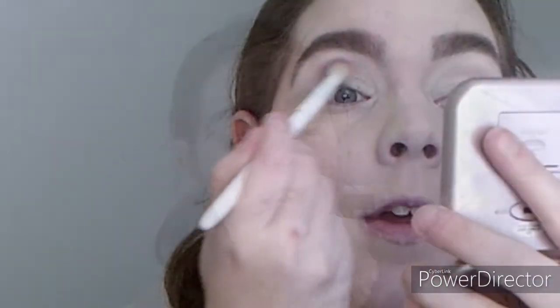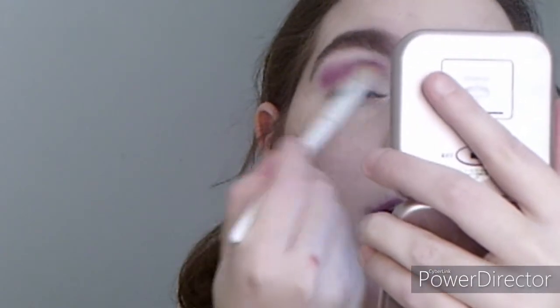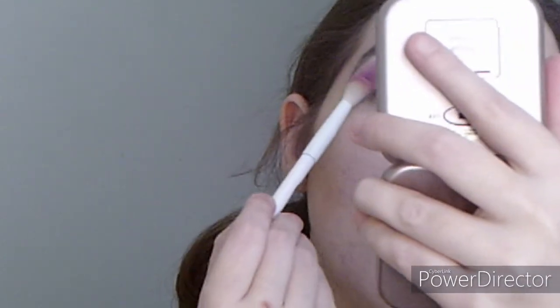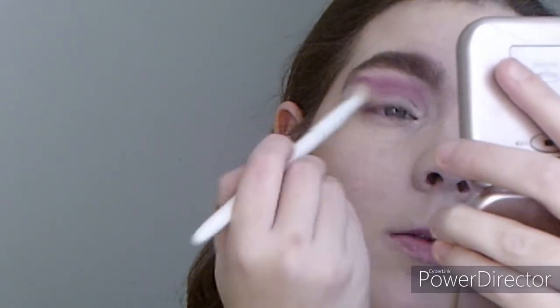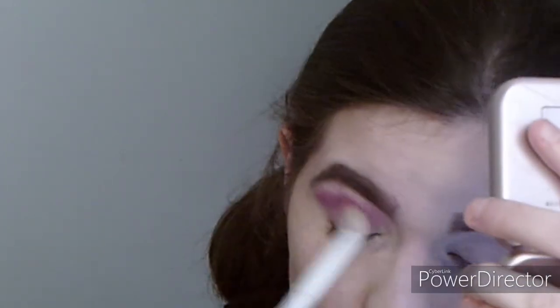I'm definitely going to be using this purple right here and we're going to apply it. We're going to make it heaviest right here, then have it calm down toward the edges. We'll keep blending and moving it up and down. Like I said, just a little, because I am going to use a pink underneath my eye.